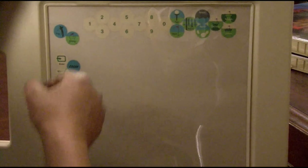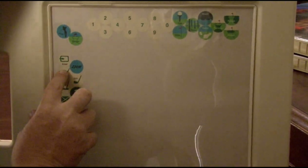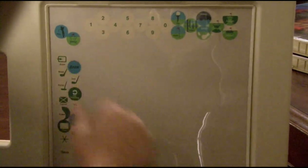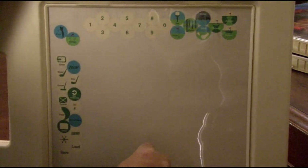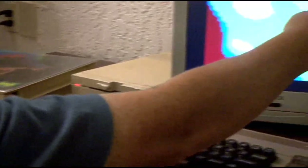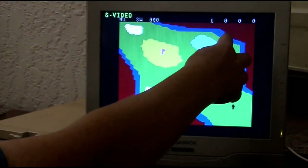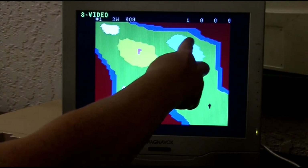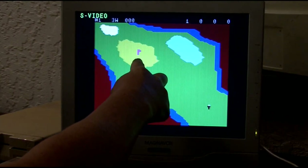You're teed up, so first you select your club — wood — and the power that you want to use: three. Then you have to set the heading in degrees azimuth, so from this point here you need to go however many degrees you think it is, from zero to 360. Let's try somewhere around 300, 305 — I'll enter 305 degrees.